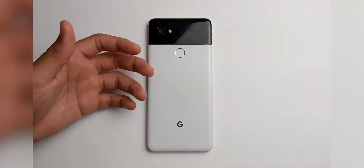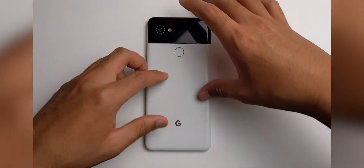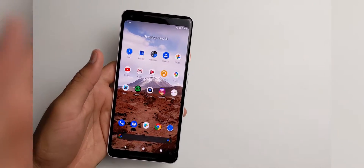Hey, what's up guys? Welcome back to SLPrim. Today we're going to be testing out the brand new Android 11 screen recorder and also giving you a small review.